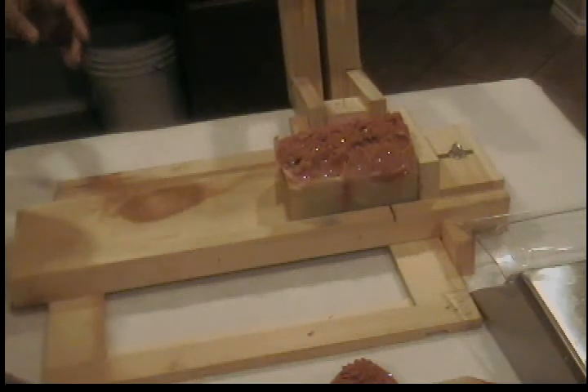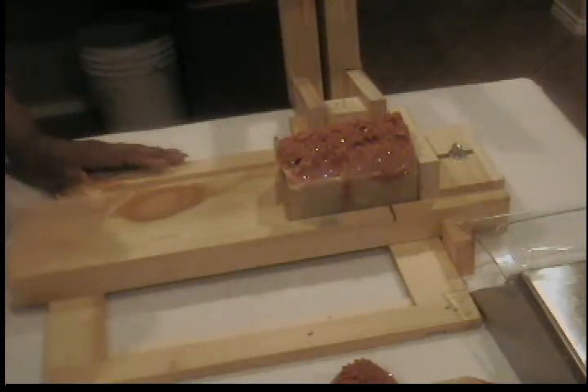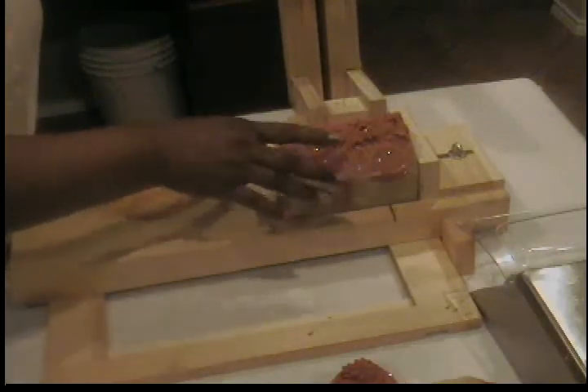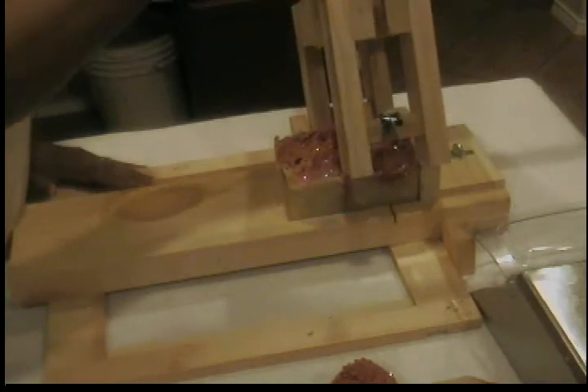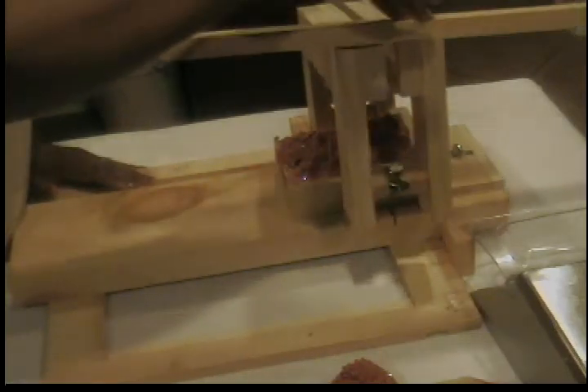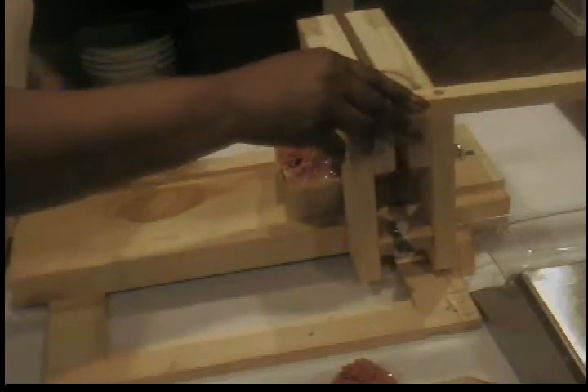Anyway, I'm going to go ahead and finish cutting this up so I can see what else is going to be going on in this loaf. It's a small loaf — I only did two and a half pounds. But it's pretty good. It's enough; it's small but it's doable.